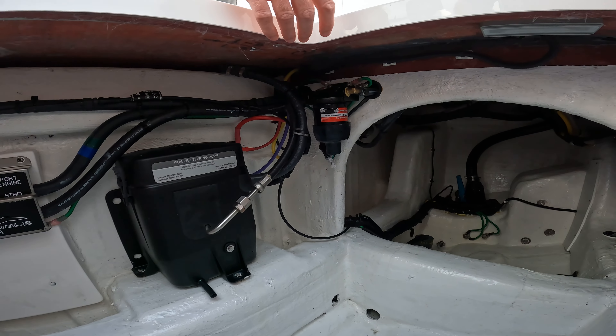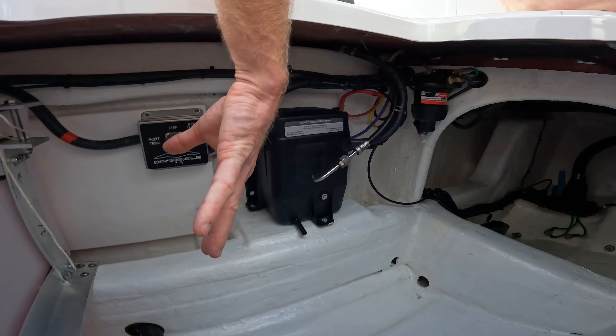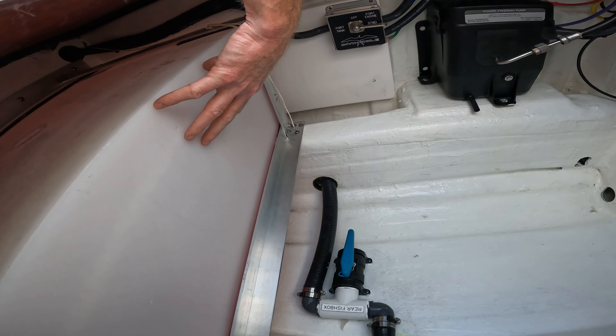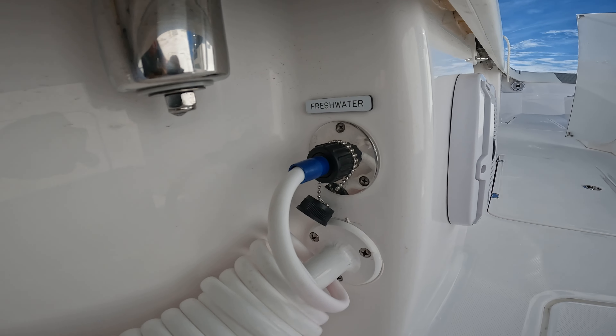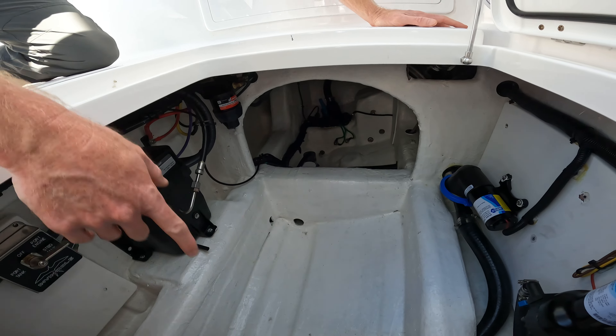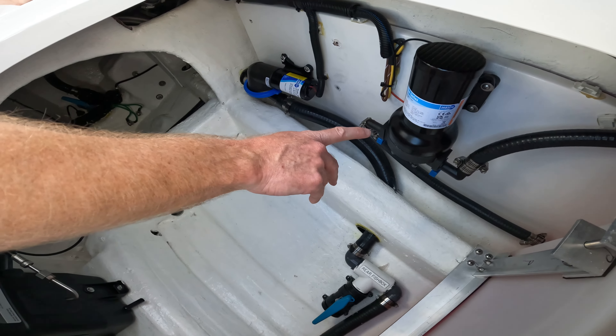On the port side of this boat, you will notice in the bilge there is the freshwater tank. This freshwater tank supplies water to the freshwater washdown. The freshwater pump is mounted here on the wall inside this boat.